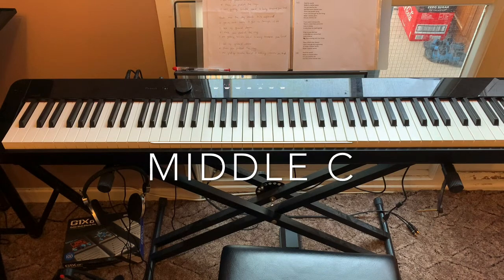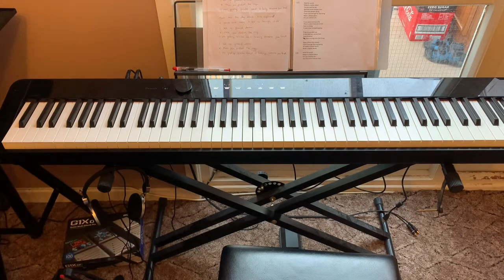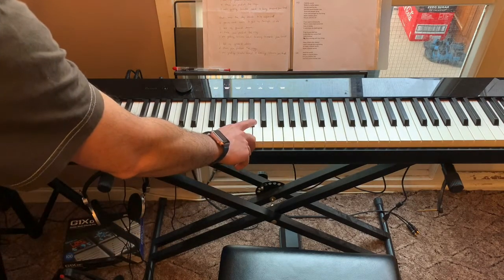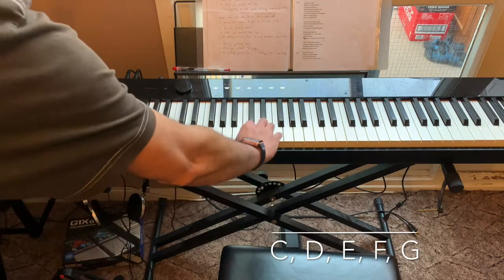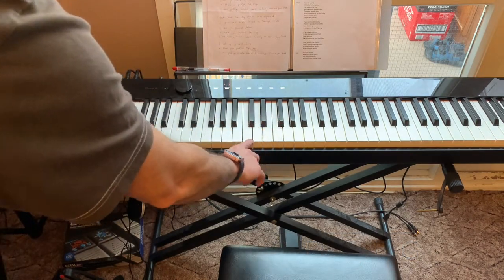So if you want to put stickers on your piano or digital piano, if you're starting to learn or your kids are starting to learn, you put C here. That means it's C, D, E, F, G. If you place your five fingers there — C, D, E, F, G.